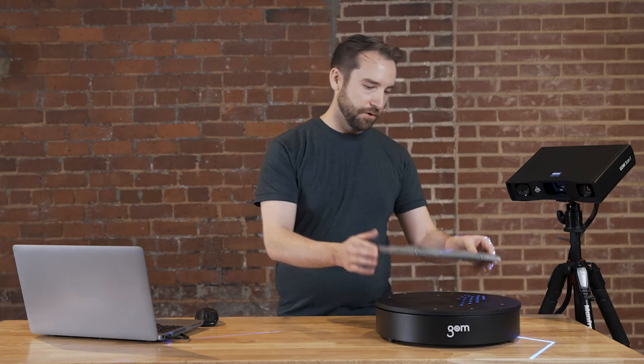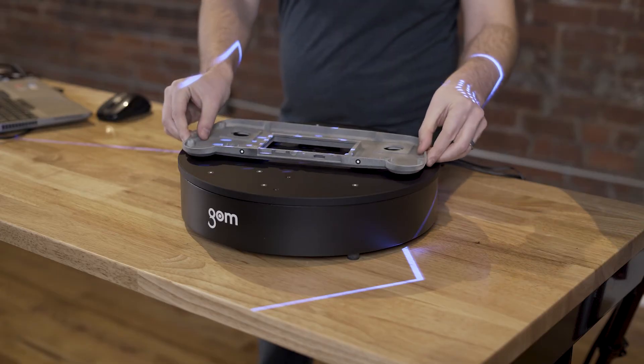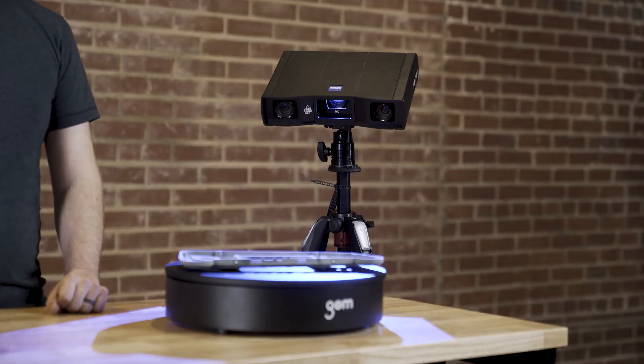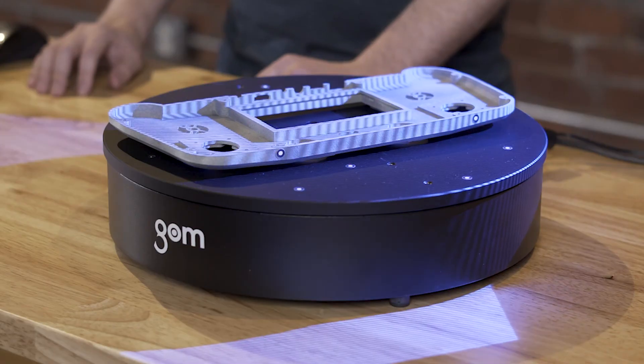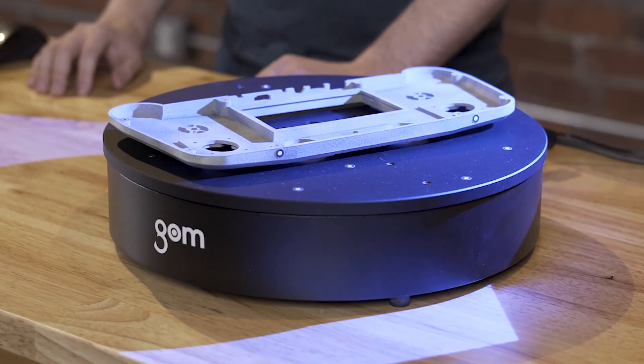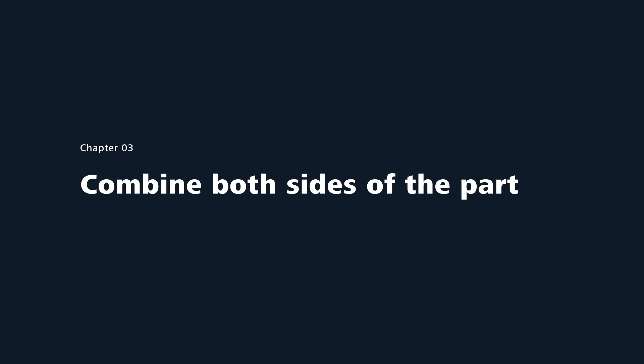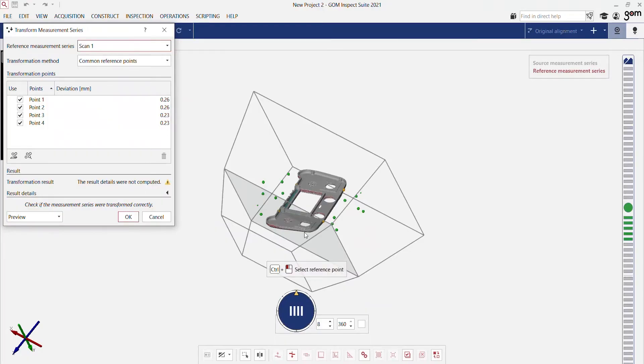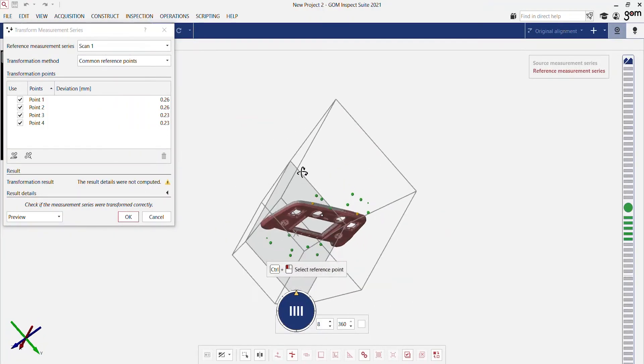Now that we've finished scanning the top side of the part, we can flip the part over to scan the other side. The Gomescan 1 scans very quickly and the blue light technology minimizes data noise. The light source ensures that we have the most accurate and repeatable data possible. Thanks to the automatic rotation table, we've scanned the bottom of the part very quickly and now we can combine both sides.